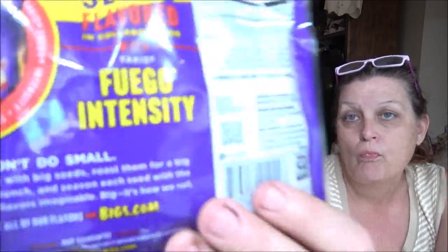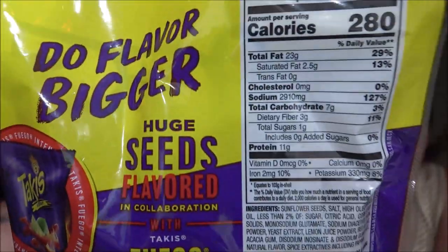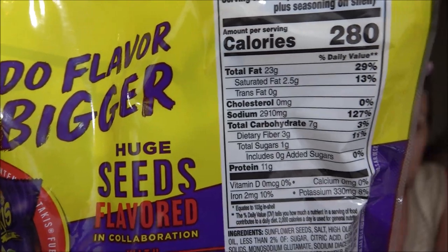It does have a guarantee: 'This product is guaranteed to satisfy, or we will replace it.' Return proof of purchase and email to satisfy@bigs.com. You can also scan the barcode there. Nutrition facts — 280 calories, roasted in the USA. Net weight is 3.63 ounces, which is 103 grams.